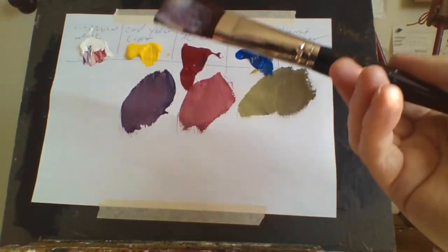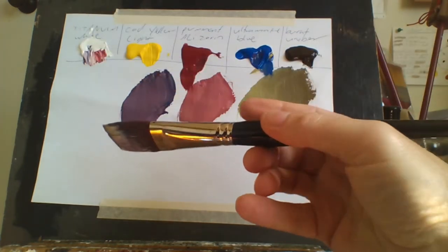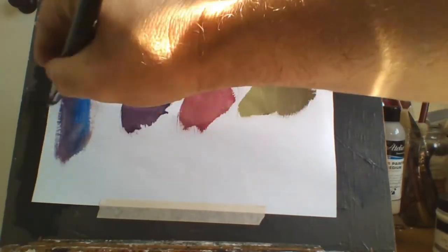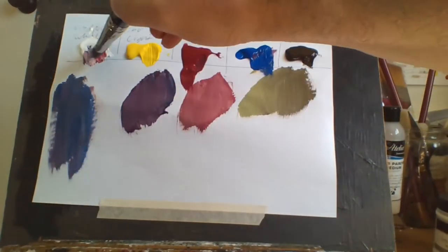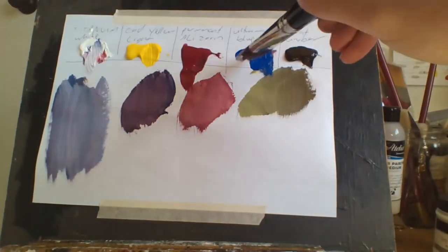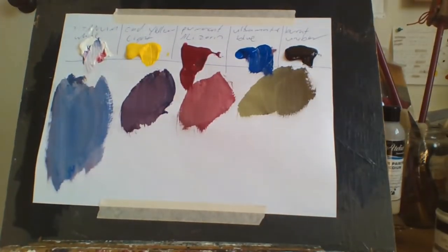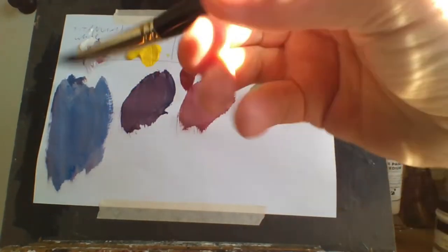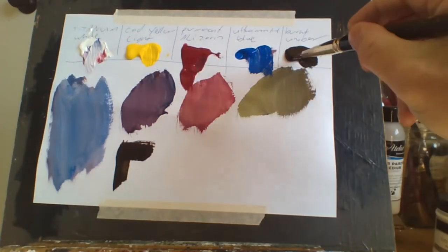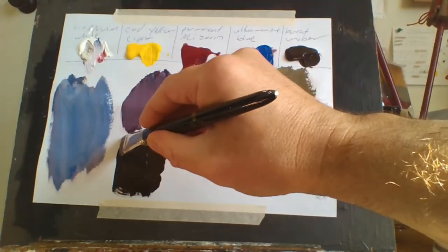But you want a whole lot of brushes. If you want to cover a lot of area like a sky, you need a large brush — this is a size 14. If you want to paint a sky, you're going to need a large brush to cover everything, and you'll want a flat brush so you can get straight edges.